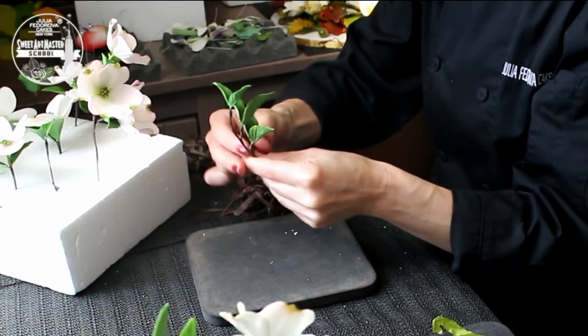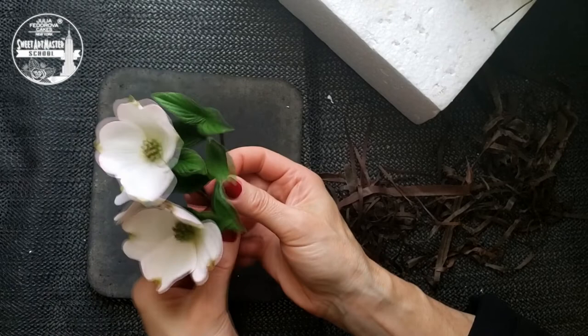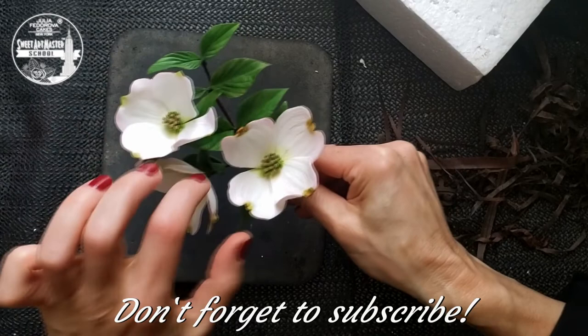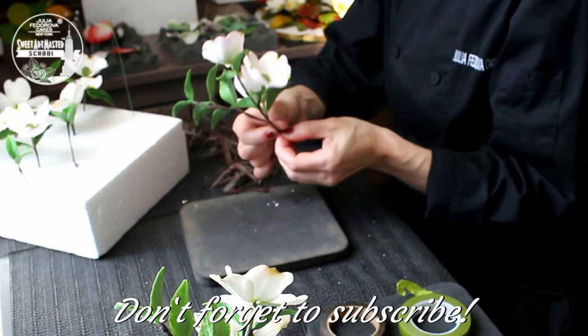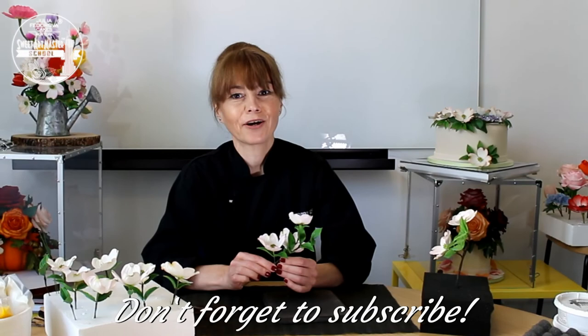We have the second branch with leaves and we assemble the two branches together. You can see how easily I can play with each flower, with each leaf, with each branch — it is very useful when you make arrangements. Our branch of botanically correct dogwood is ready.